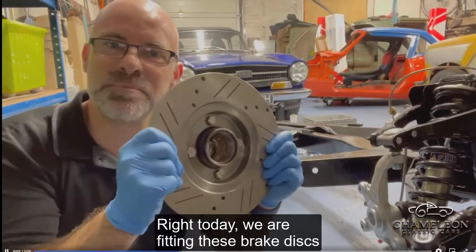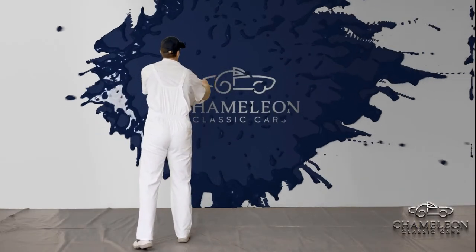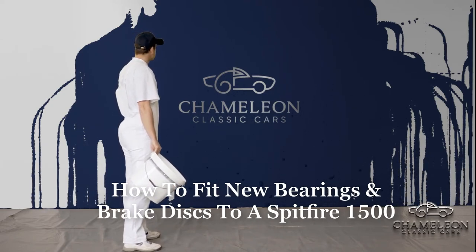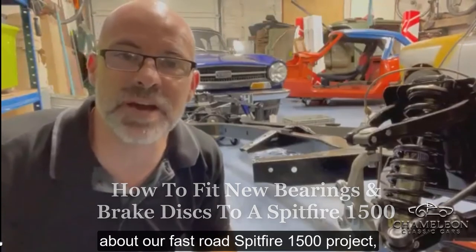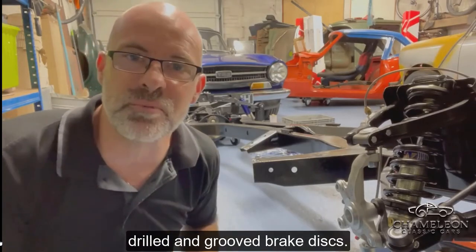Today we are fitting these brake discs to a Spitfire 1500. Many of you will already know about our fast-road Spitfire 1500 project, and today's job is to fit these rather lovely drilled and grooved brake discs.